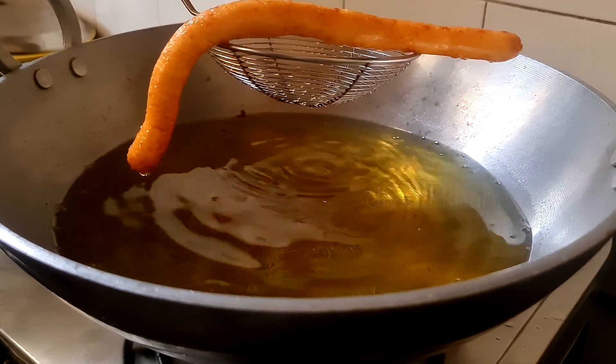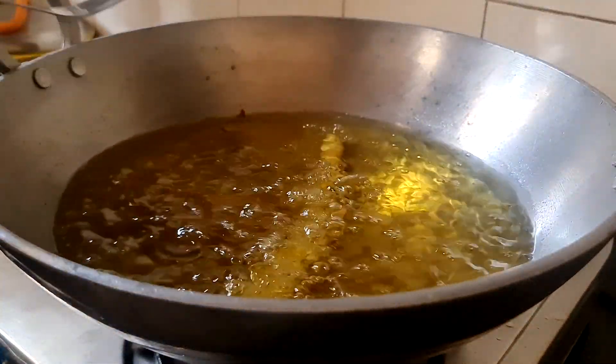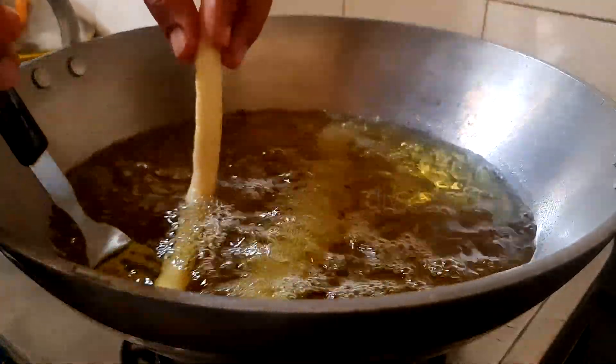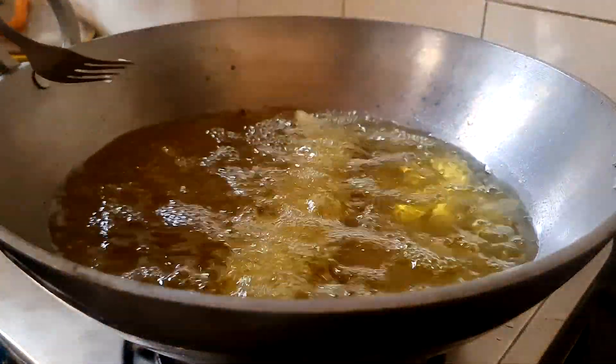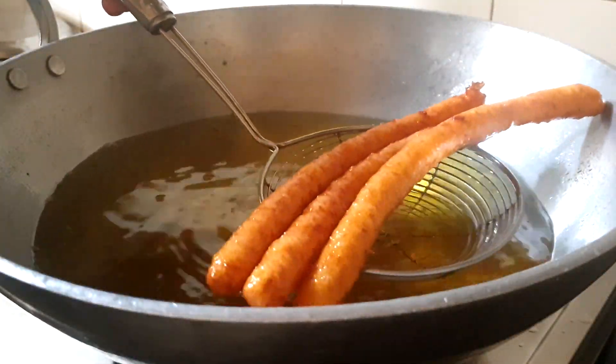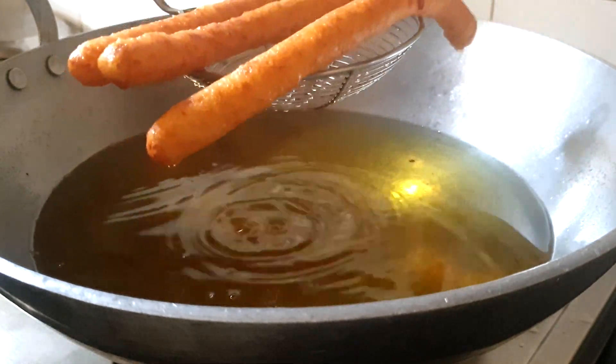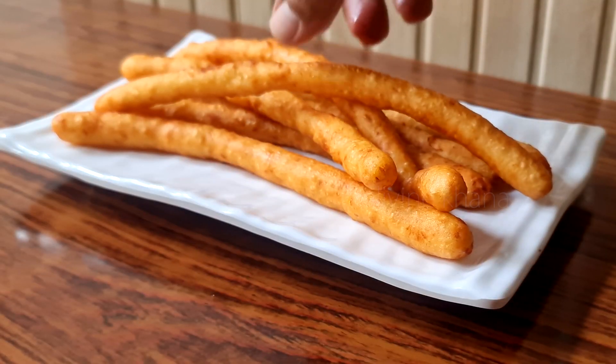We don't need to overcook them. We have to fry them until we get a golden brown shade. Once they are done, they will be soft and crispy. So let's make our big fries.